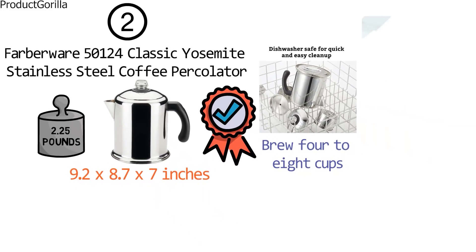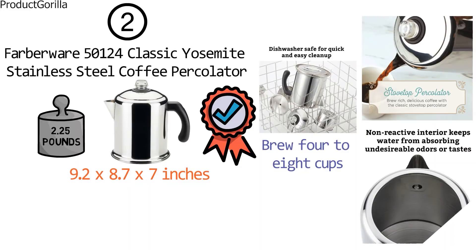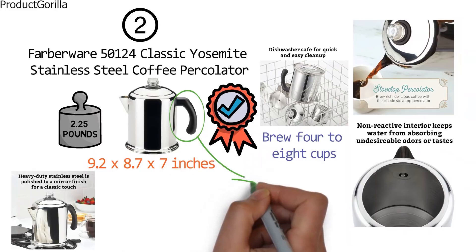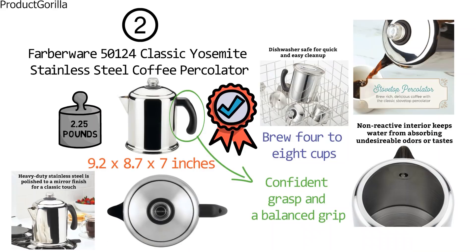Brewing coffee on the stovetop extracts a fuller, richer flavor. A non-reactive interior prevents water from absorbing any undesirable odors or tastes, securing a perfect cup of coffee every time. The heavy-duty stainless steel comes with a shiny mirror finish. A comfortable handle with iconic styling provides a confident grasp and balanced grip. The permanent percolator filter basket removes the need for messy paper filters. A lid is designed with a tight fit to seal the heat, and the sturdy transparent glass knob lets you know when your coffee is ready.